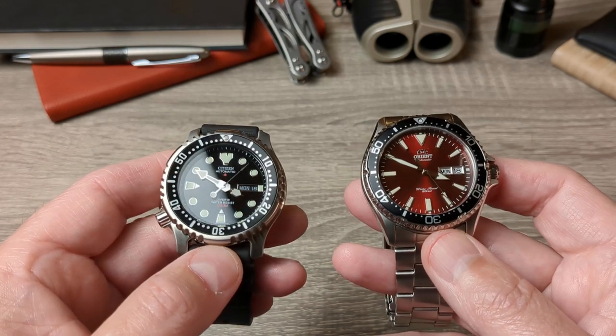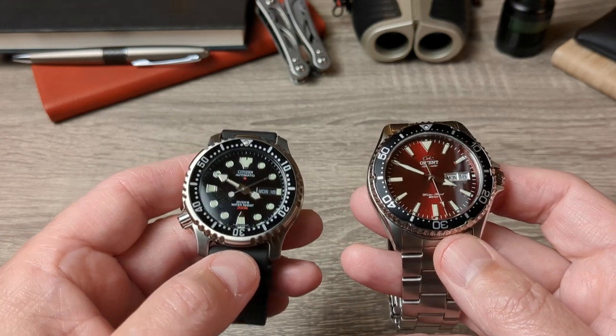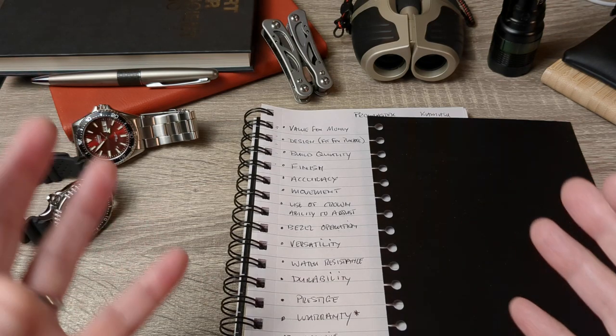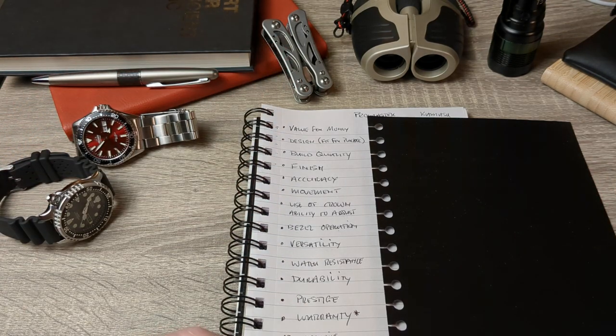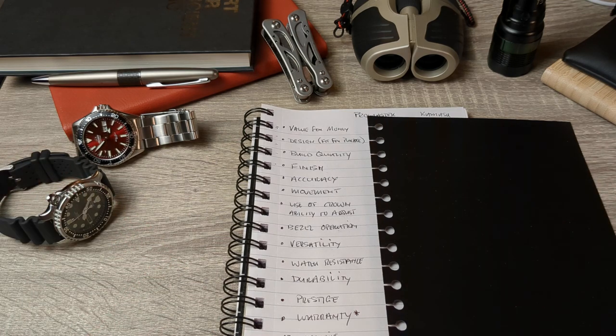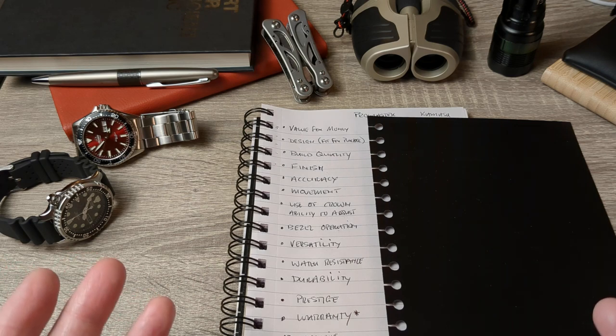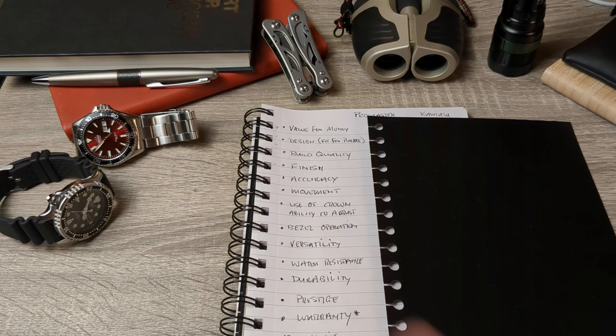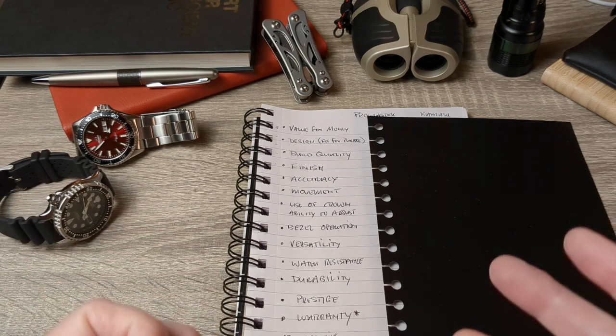So both are in-house — this should be interesting. We're going old school format: thirteen categories, ten points maximum for each. You get a maximum of ten points for a really good score, zero if it has no score at all. There are strengths and weaknesses along the way, so take from it what you will. This is just for a bit of fun — let's get on with it.